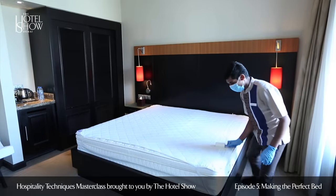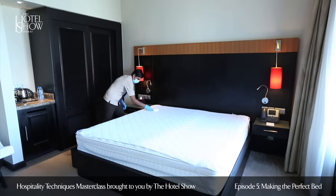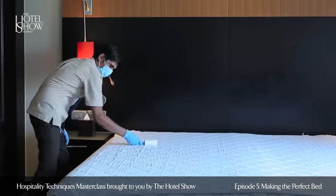First, check the mattress and the mattress protector for any stains, damages or hair. Use the lint roller on the mattress protector to remove any loose hair or items.